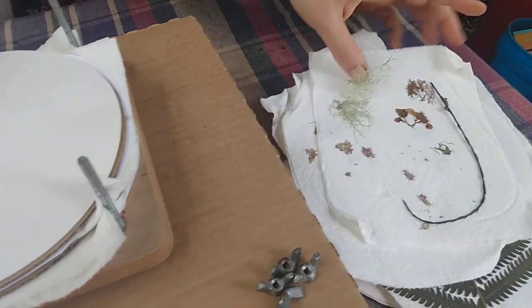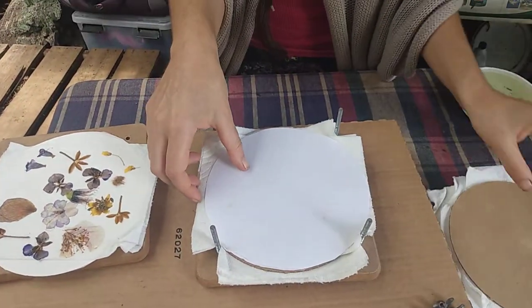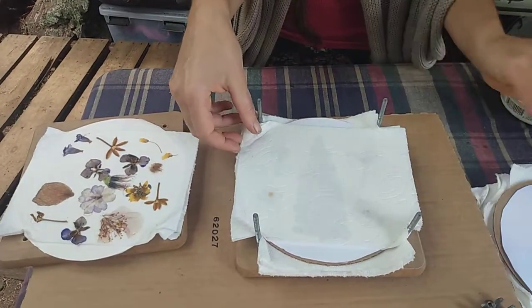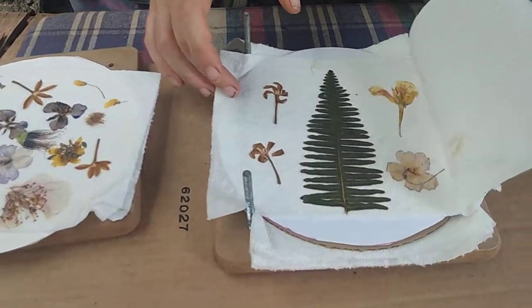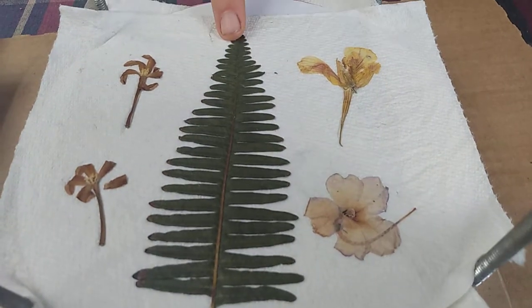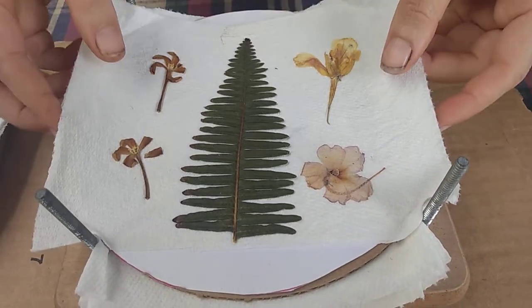It's gonna be easier to take some of these off than others. What are you gonna do with them? I'm not sure yet — what do you think I should do with them? Cards! Oh, we got another fern — this one can be a Christmas tree. These are so cool.